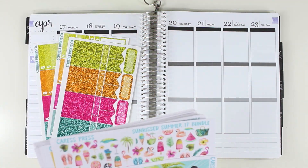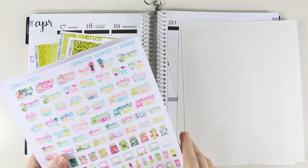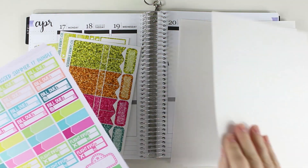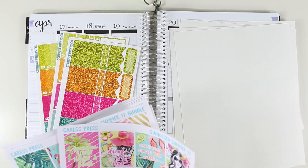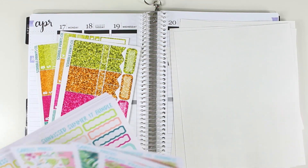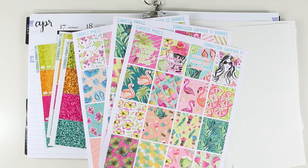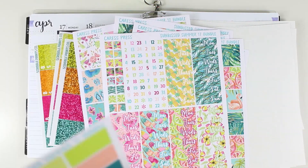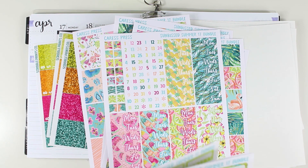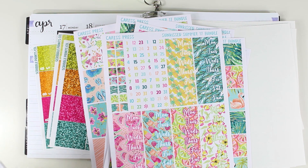I am planning on using the Caress Press summer bundle to go along with this because these colors are like perfect to go with Bloomsicle artwork. I have a whole lot of full boxes going on here, and then I can grab some bottom washi and I can even use date covers if I'd like — I'll probably want that with the flags. I'm super excited with this kit.